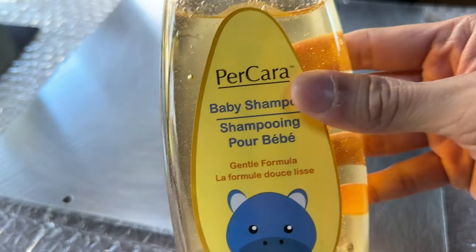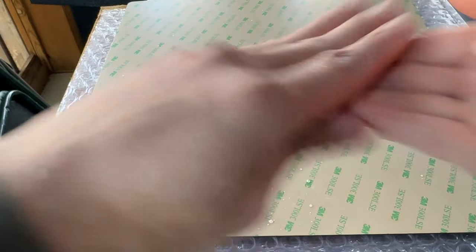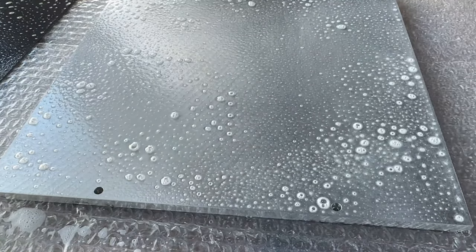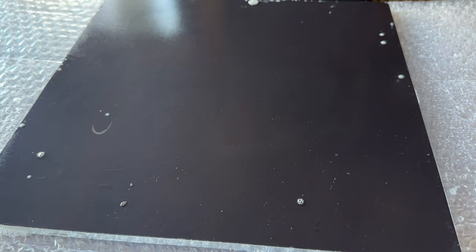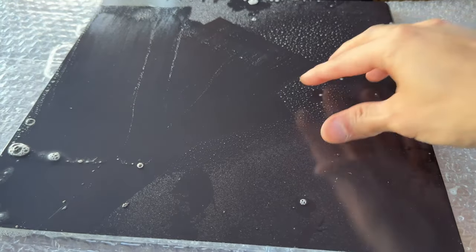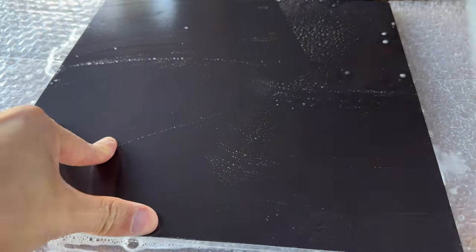In a low dust room, mix some baby shampoo with water. Spray that solution on your fingers to clean them. Peel the paper and spray both the magnet adhesive and build plate — just enough so there are no dry spots. Plop the magnet on. The baby shampoo provides slip so you can slide it into position. It will continue to shift until the solution underneath is removed. Spray some more on top and use a heavy squeegee. You need to hold down hard on the magnet and squeegee hard. Work from the center out and as you keep doing this, it will start to tack in place.